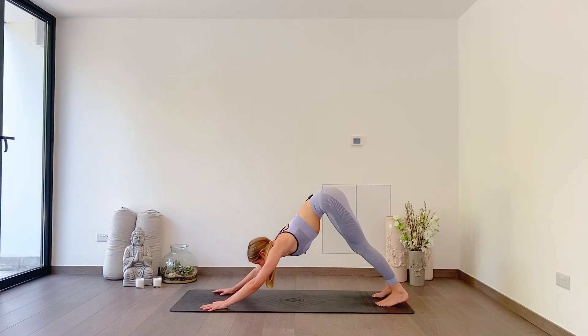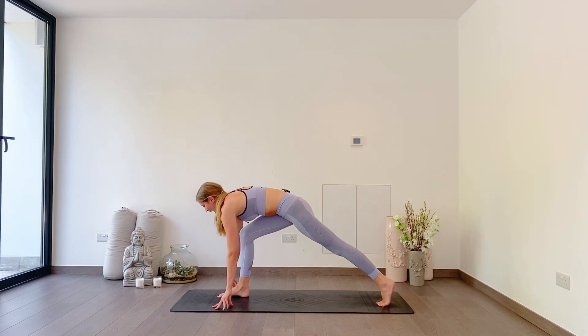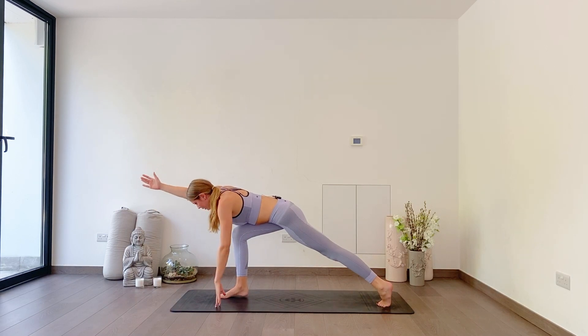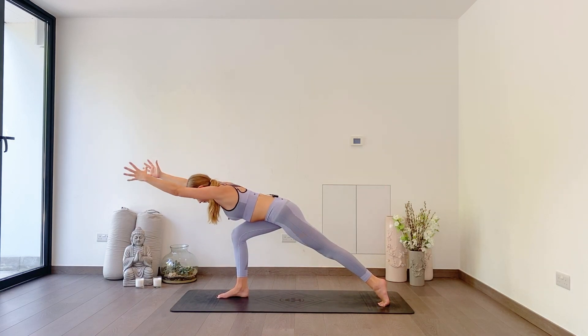Look forwards. This time, right toes step forwards. As you inhale, reach your arms out in front of you. As you exhale, reach back. Inhale in front — really reach, activate the shoulders. Exhale, reach back. Last one — you can do it: reach forwards, exhale, reach back.